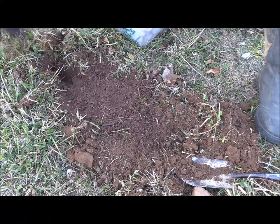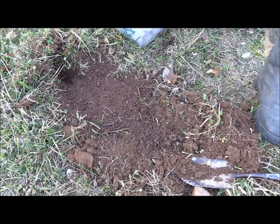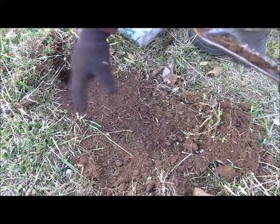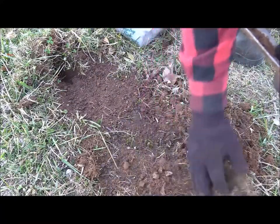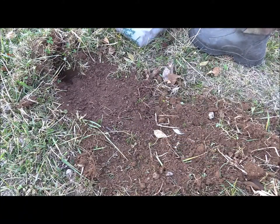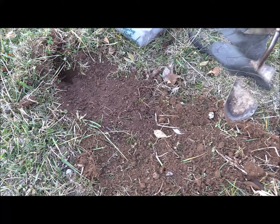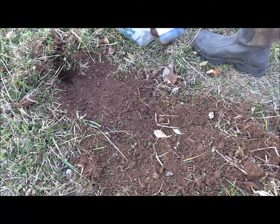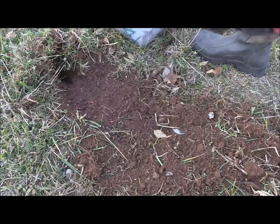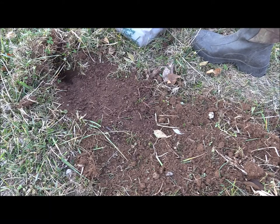Then I'll take some of this sod and use it as a backing. Now, something very important — this loose dirt, do not put it anywhere around your trap. Because loose dirt will make them dig. So what I do is I flip it backwards, like a fox would do when they were digging. Then I'll get my lure — that's the K9 Exciter — squirt a little bit down the hole, close it up, and throw it back in my bag.